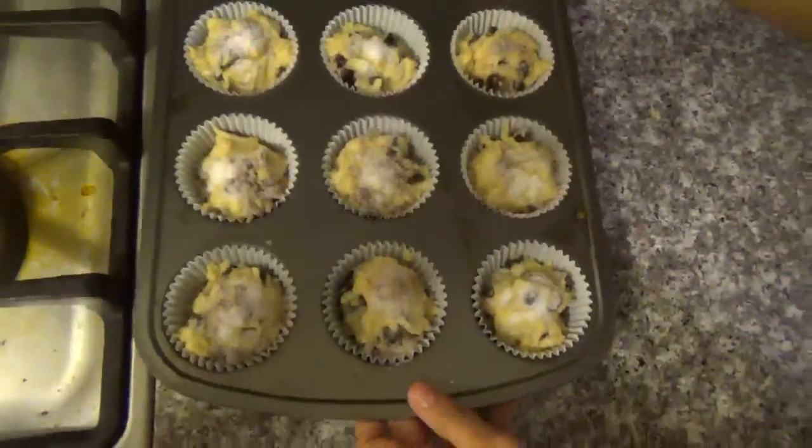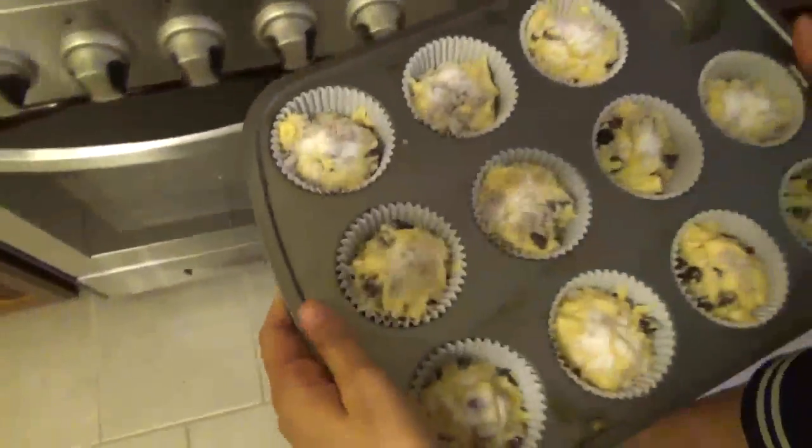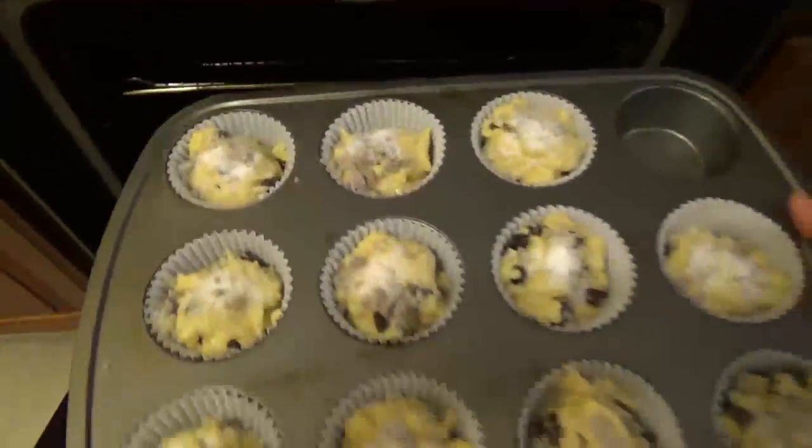Now we're going to bake for 20 to 25 minutes. Just keep an eye on it and we'll be back.